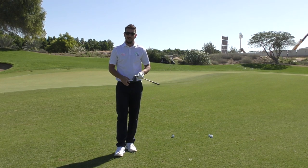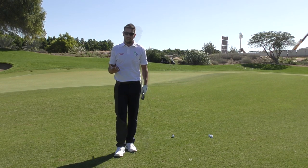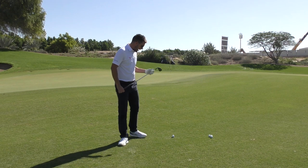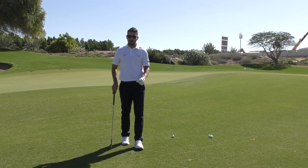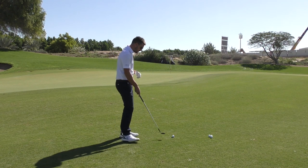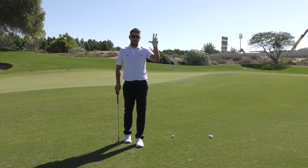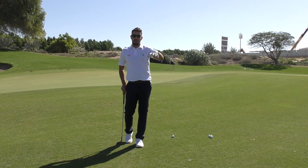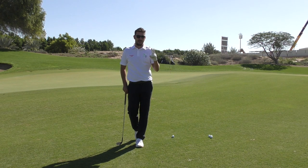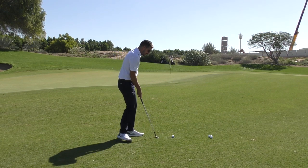Today's video is all about chipping using the bounce of a wedge, but I'm also going to hit a couple of shots where I adapt different types of shots. I've got a 58 degree and I'm in the fairway. The fairways around this golf course are notoriously short of grass — not because we can't grow grass, just because they're cut so tight. That makes chipping really difficult for the average golfer. Rule number one is chipping to two putts from there — we do not want to be double chipping or having more than two putts.